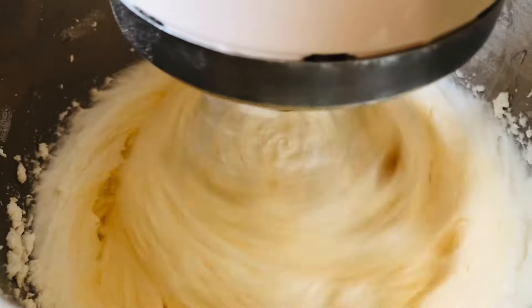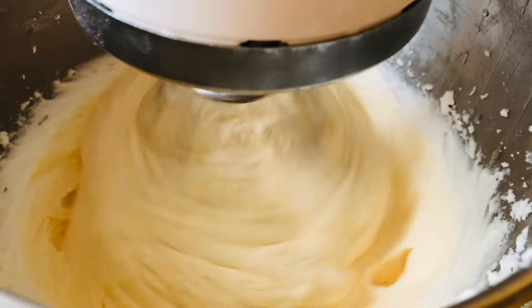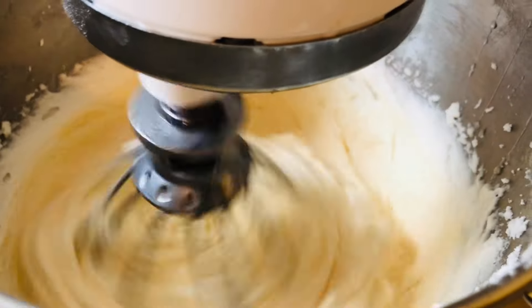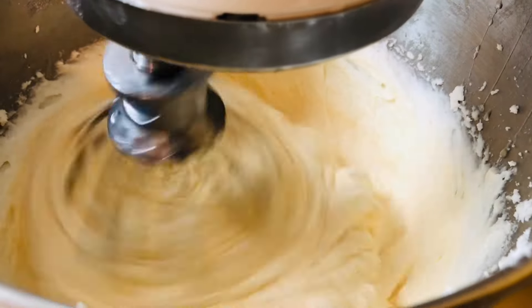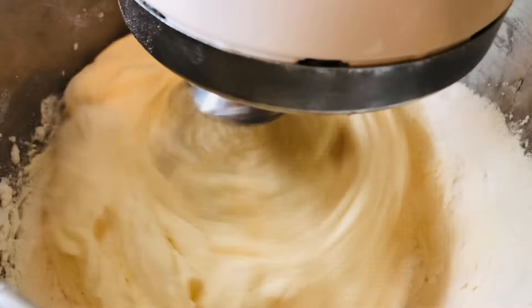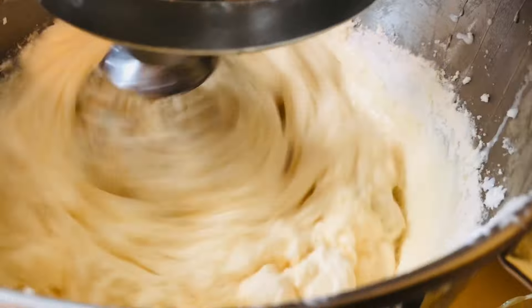Next, add a teaspoon of pineapple juice, then alternate between your milk and flour and mix everything in. Your flour will already have your half a teaspoon of baking powder in it. Continue scraping the edges as you alternate adding flour and milk until everything is incorporated.